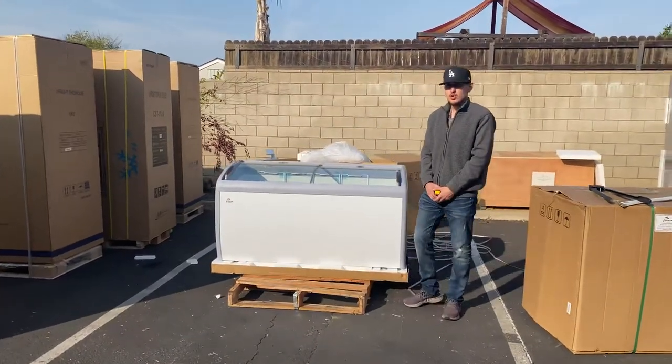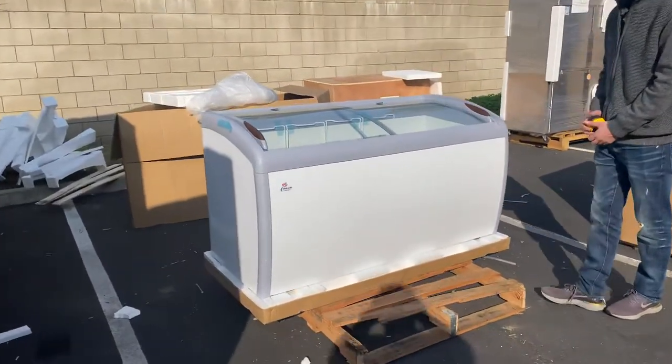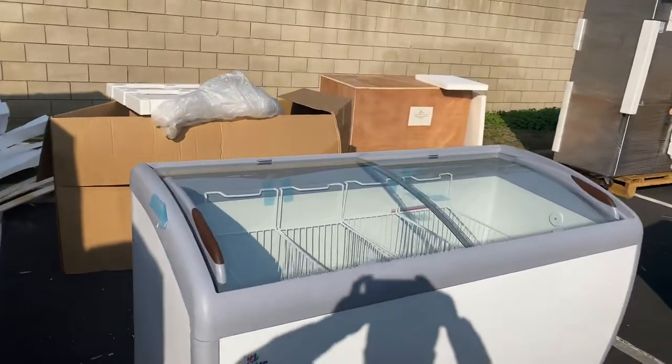Hello everybody, today we're going to demonstrate one of our brand new items. You're going to be looking at our 60-inch chest display freezer. The brand on the unit is going to be our own company brand, as you can see — the sticker is located in front of the unit.